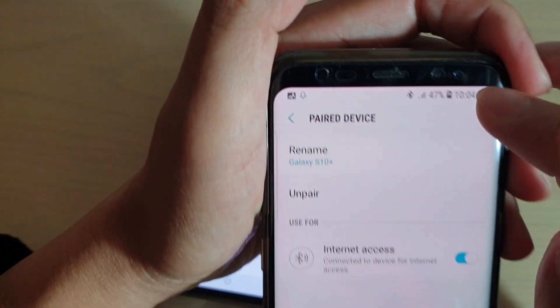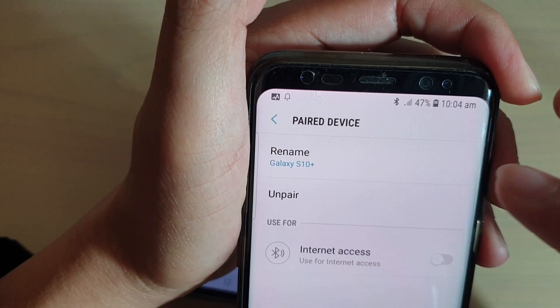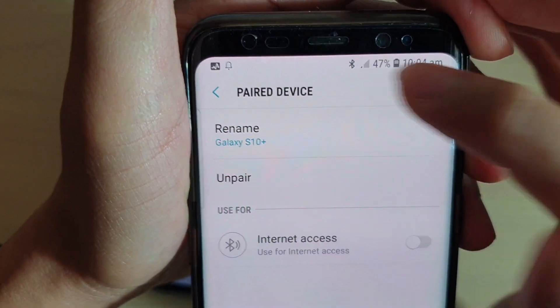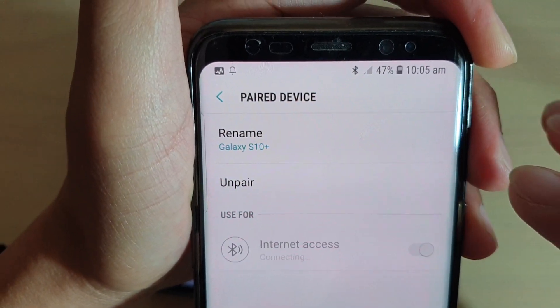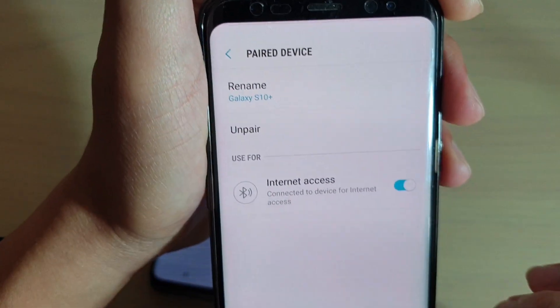So now we are connected to the internet via Bluetooth, and you can see the icon there. If I turn it off, you can see it shows the Bluetooth icon only. And then there's a Bluetooth icon with two dots to the side — that means you can access the internet now.